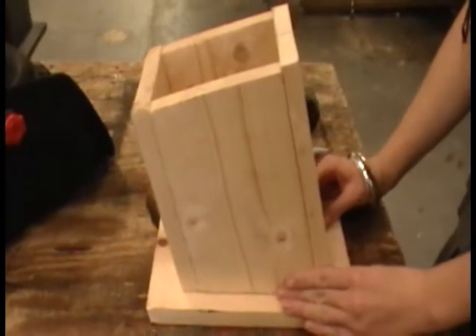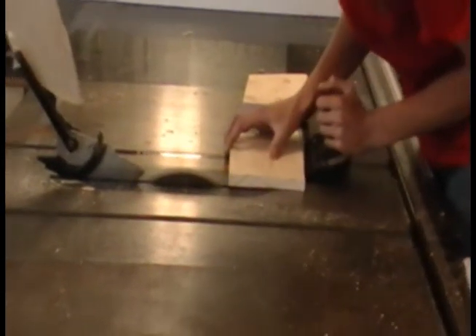Put the four sides together to see if any adjustments need to be made. If the pieces need modifications, take care of these now.